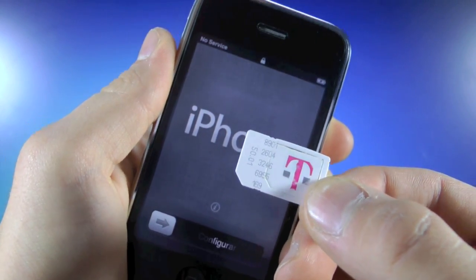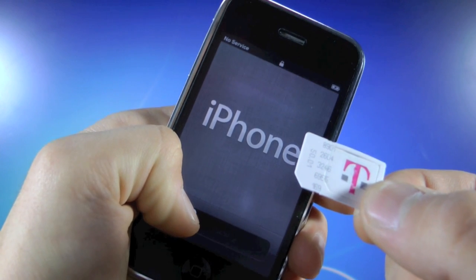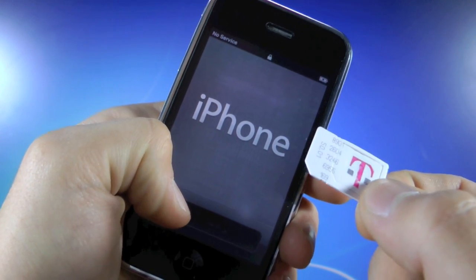Hey guys, EverythingApplePro here, and in this video I'm going to be showing you guys how to unlock your iPhone 3GS on firmware 5.1.1 with the 5.16.05 baseband.